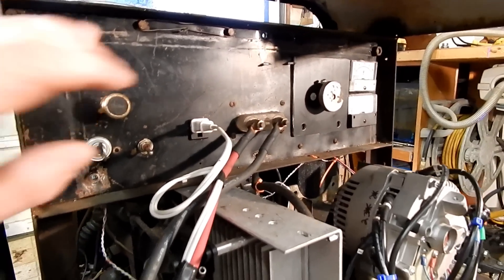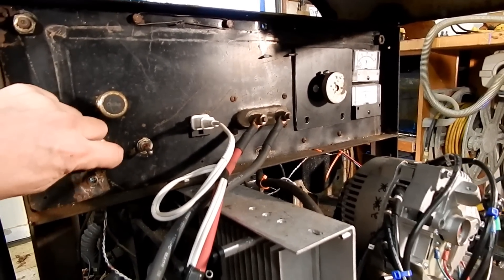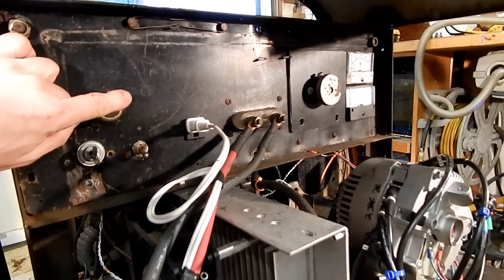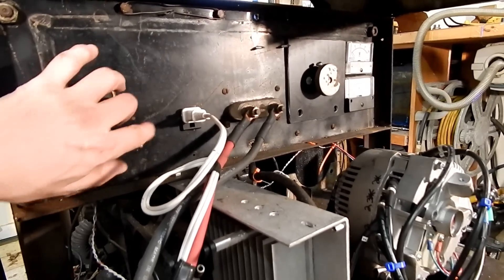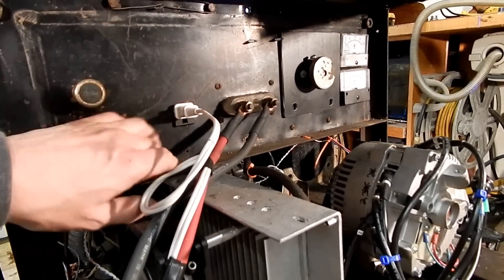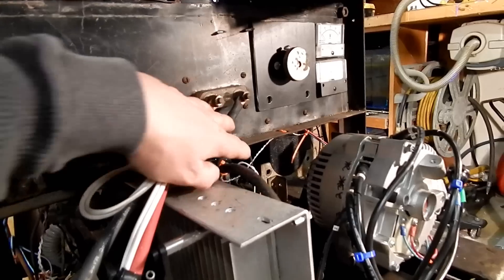Up on the control panel: ignition and engine start, choke, and this manually engages that solenoid. This is the connector for the remote throttle-up, and of course the stingers.